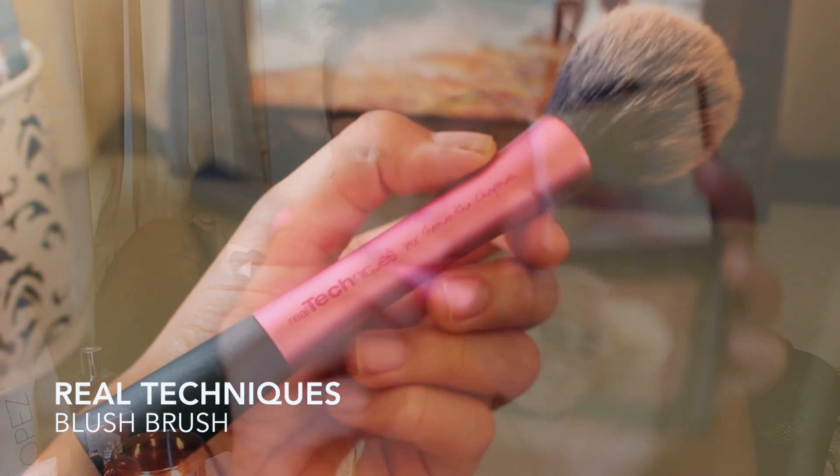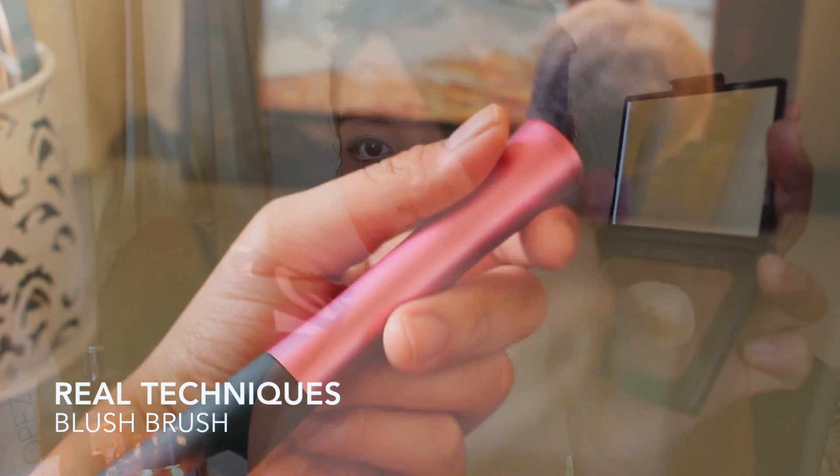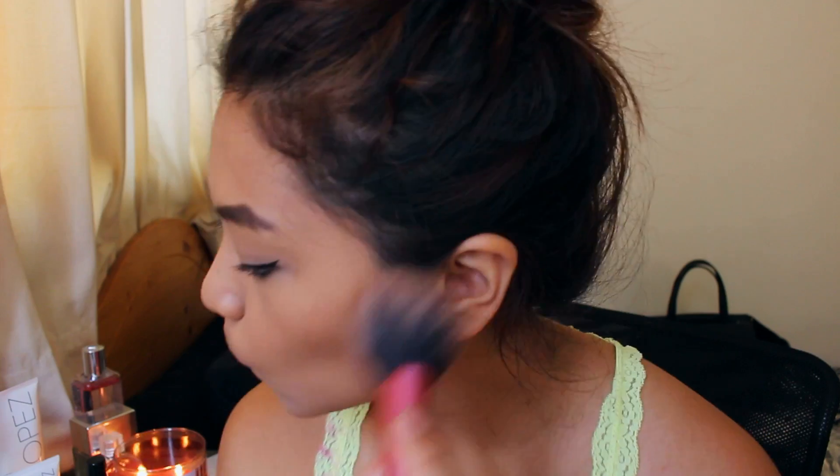I'm now gonna bronze my entire face up using my NARS bronzer in Casino, using a blush brush. I usually contour my face a lot, but since today I just want to give myself some color, I'm just gonna go ahead and bronze my entire face up.